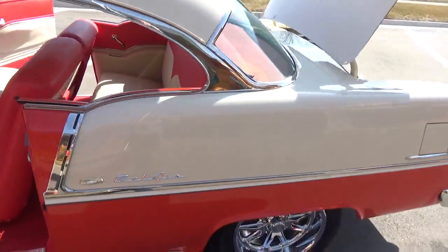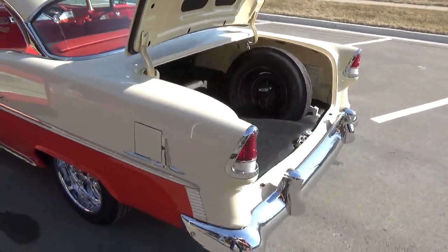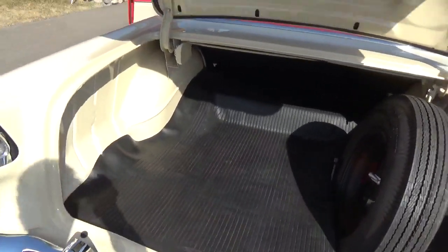The nice thing about it is they didn't cut anything up doing the driveline. It's got a 355 posi rear — get in this car and drive anywhere you want to go.